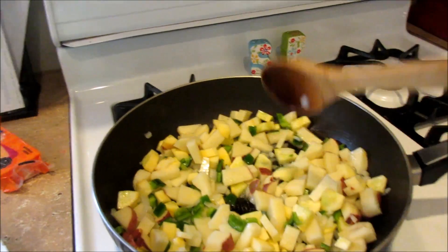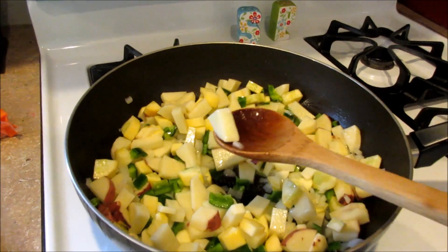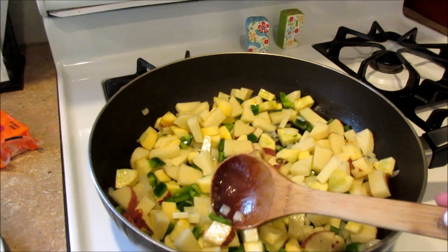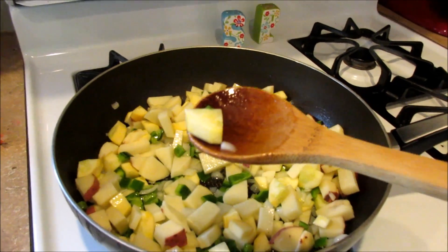What I have in here today is an onion, one clove of garlic chopped up, some chopped red potatoes, some green bell pepper, and a squash. I did peel the squash first.